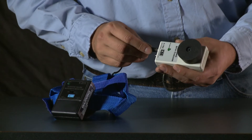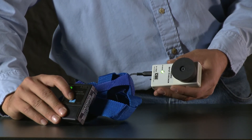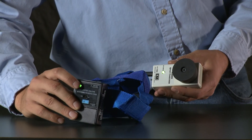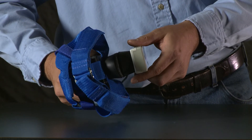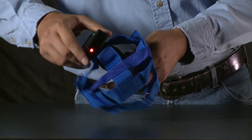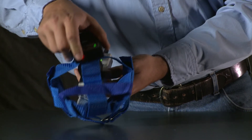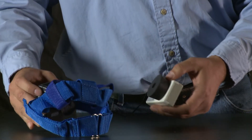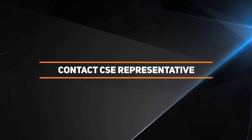Now use the Spot Checker to test your ASMD's calibration. With the power switches of the ASMD and the Spot Checker both ON, join the two devices at their rubber cones firmly enough to compress the foam layer of the ASMD cone. If the light on top of the ASMD glows red, it's calibrated and ready for use. If the light does not glow, replace the battery or contact your CSE representative to order a replacement ASMD.